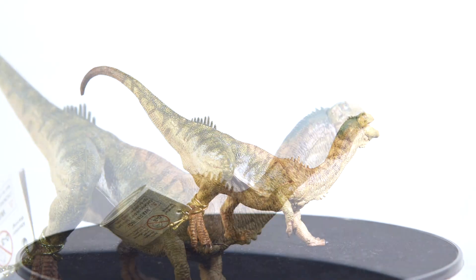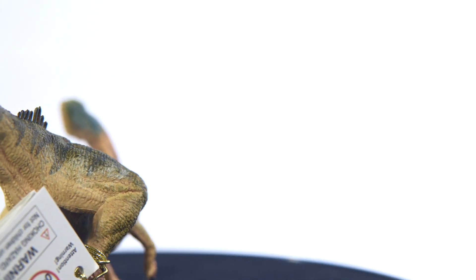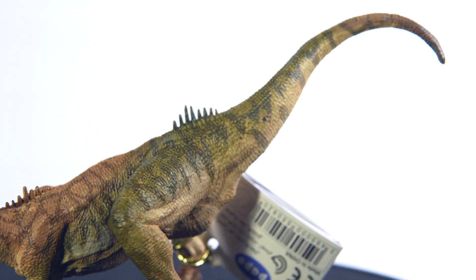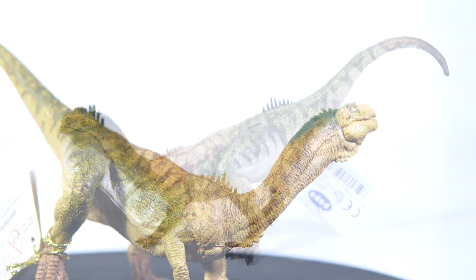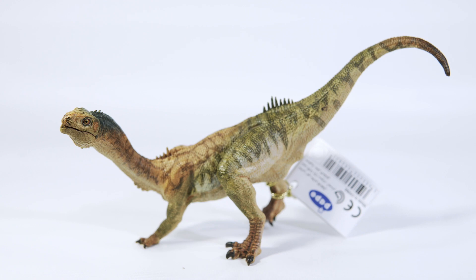It's unfortunate that the Papo Giganotosaurus has somewhat eclipsed all of the other Papo offerings this year, because I think this little figure turned out to be quite eye-catching. I love the paint scheme, the sculptural details are great as always. It's quite a unique model upon first impressions and definitely worthy of recognition, because like I said, I never would have thought Papo would have done something like this. But that's not why you all are here.